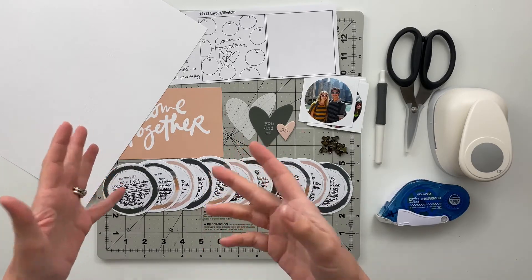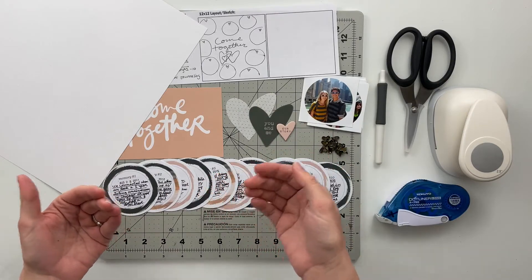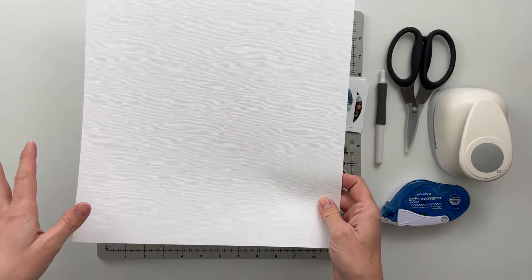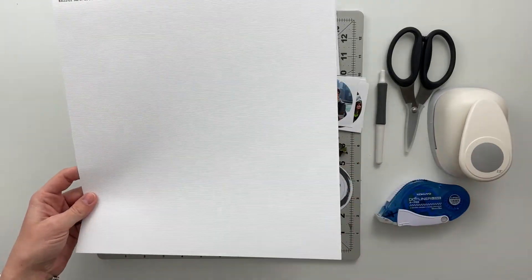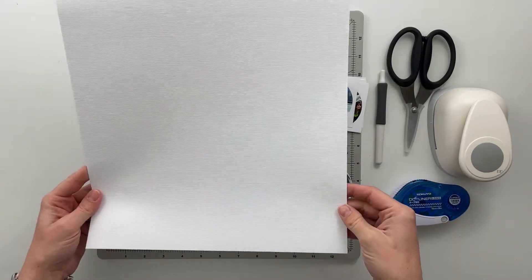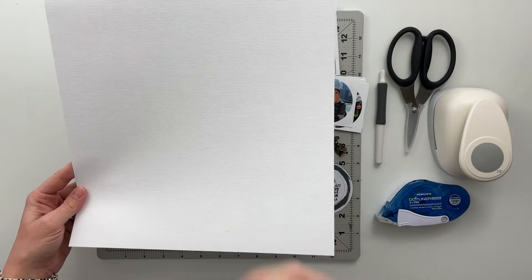I don't have a 12x12 album where these necessarily go into, so my 12x12 spreads that I make like this I hang up on a wall for now, and eventually when that fills up too much I'll take them down and end up putting them probably in the end of my project life album for that year or something to that extent.